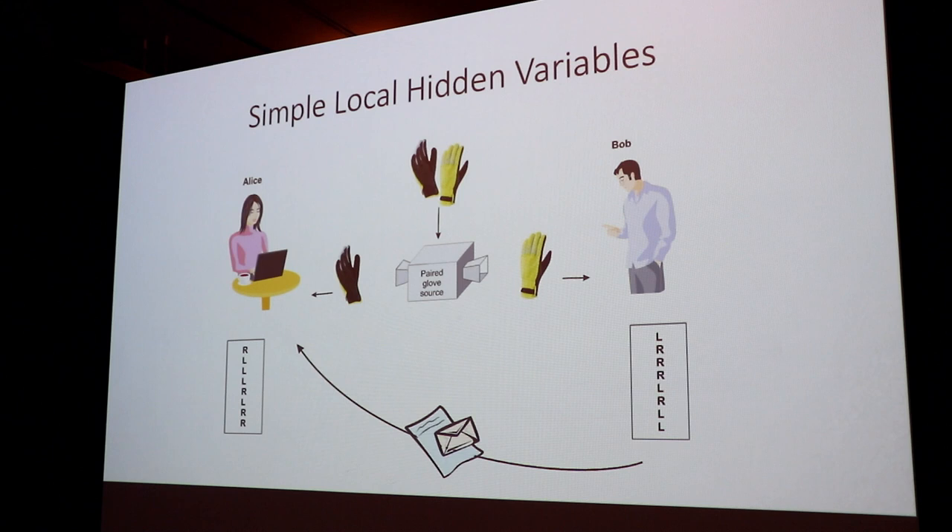Alice can record that they send several pairs: right, left, left, left, right, left, right, right. Bob is going to have the opposite. This is meaningless to both Bob and Alice individually, but once they combine their results they can see the significance. For gloves there's only left and right — that makes sense. But the rest doesn't get so simple.